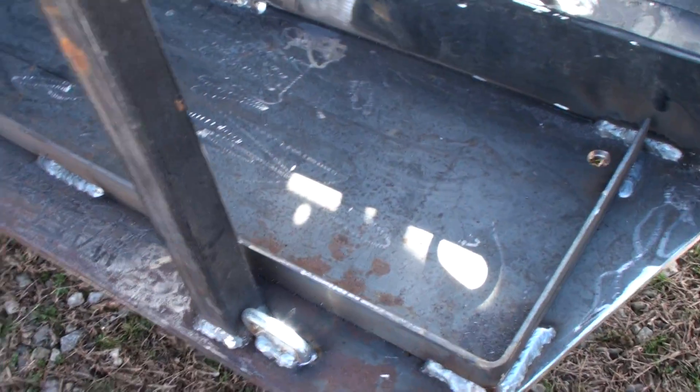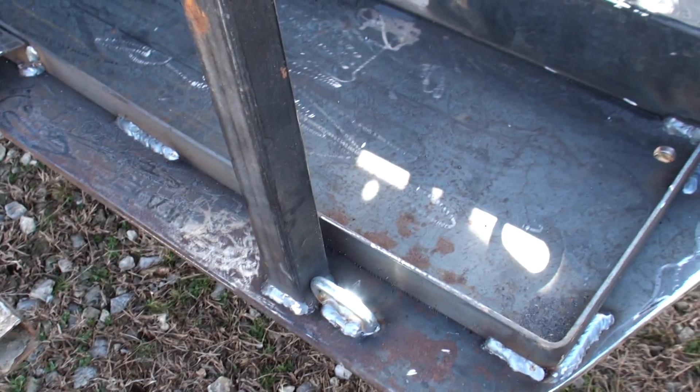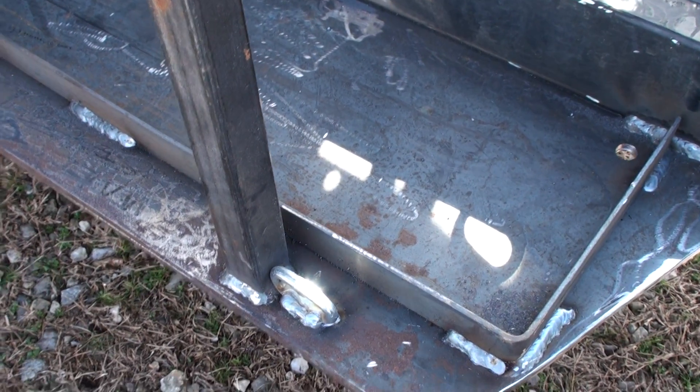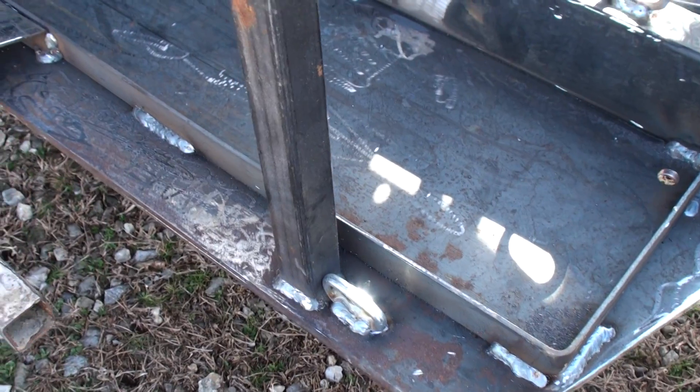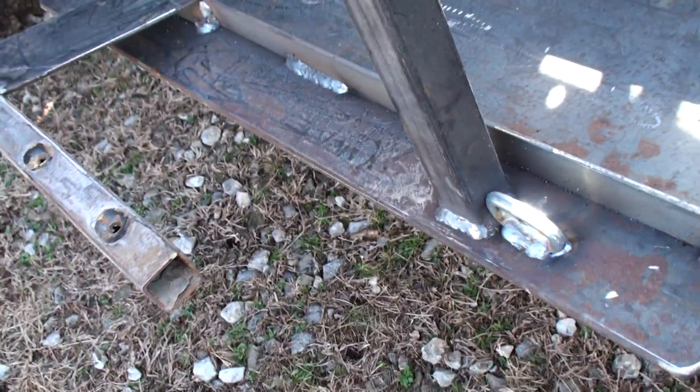Then I've got to put the metal etching compound — you clean it, you do the metal etching compound, then you put the 415 on here. So it'll look good when it gets done, and all this rust will be out of here for the time being. And that will be this project.